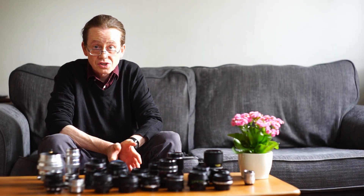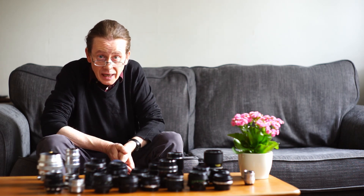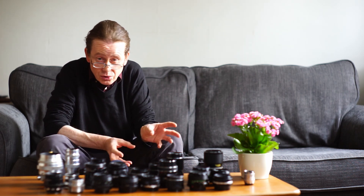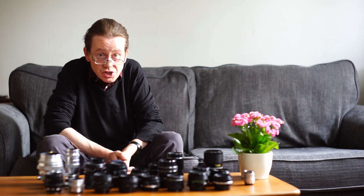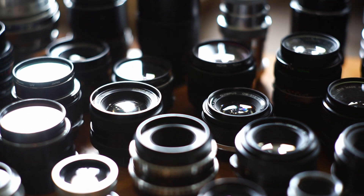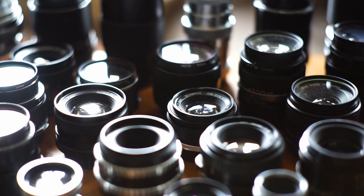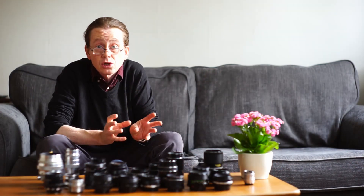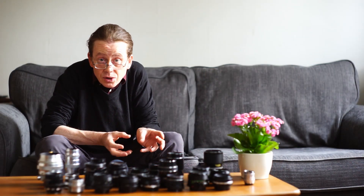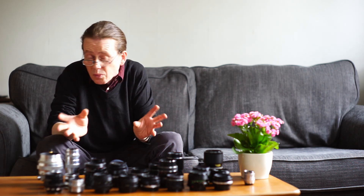Hello Xenographers everywhere, and welcome to another episode. Today we're going to talk about some cheap starter lenses that you can buy if you're fairly new to using vintage lenses. There are an astonishing number of these lenses available, and it can be quite a daunting task to choose your first one, so today we're going to look at the affordable options.